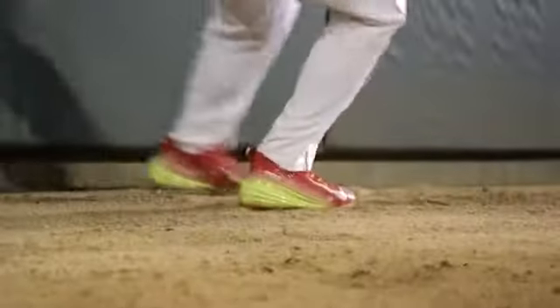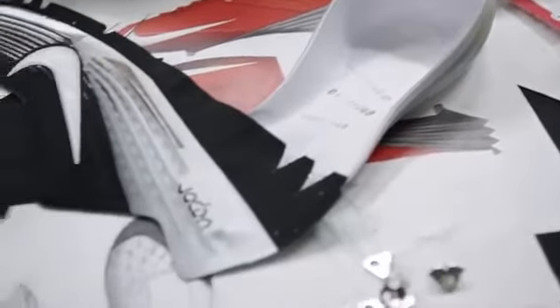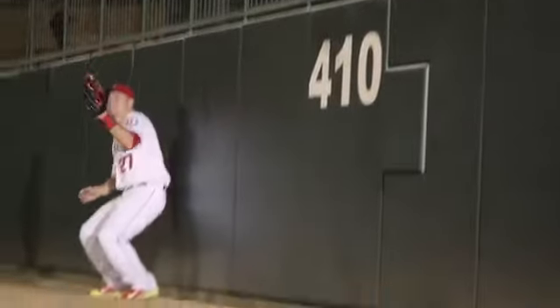I take a lot of pride in my defense. Being able to get a first step and run down some balls in the gap gives me a little edge over some other players, with the technology and the stuff that you guys put into this cleat. It's perfect for me. Gives me a little contender.